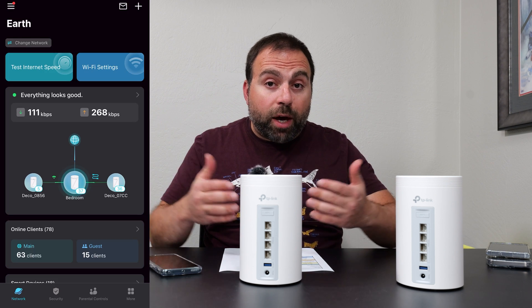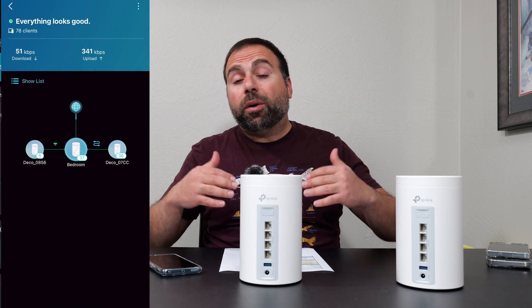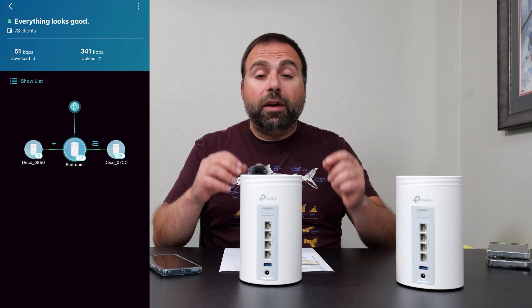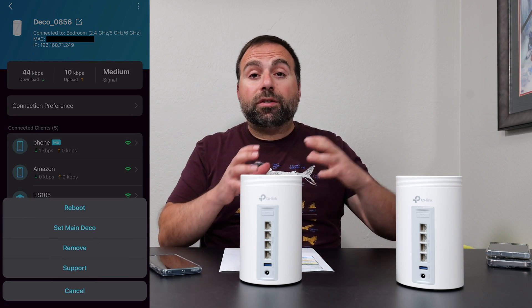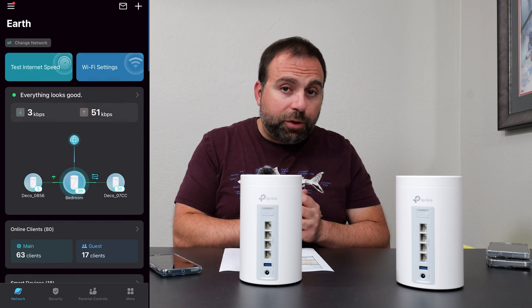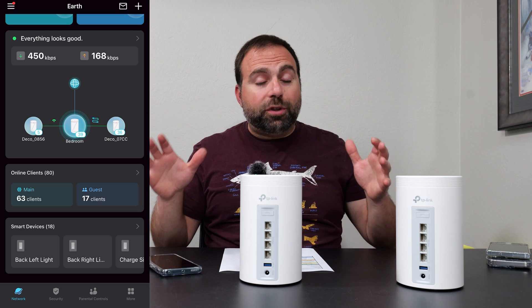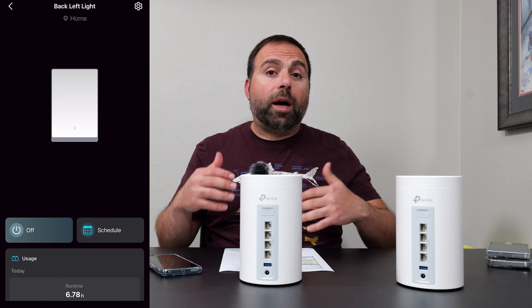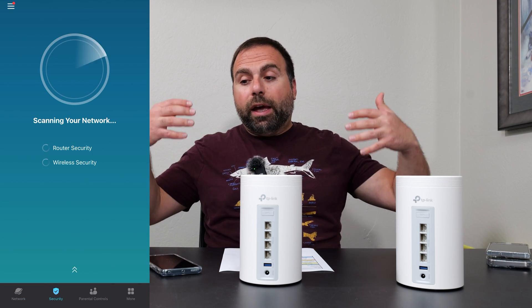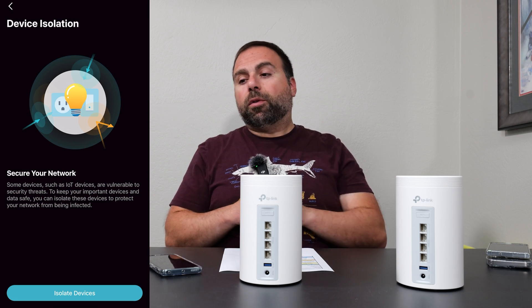For setup and configuration, use the Deco app, which is available both on iOS and Android. It's one of my favorite apps because it's very simple to use and has a very clean interface. It also has a decent number of options — not as many as Asus, but it typically has more options than some other brands like Eero. They pretty much put in the main options that people would ask for.